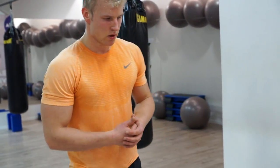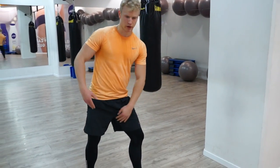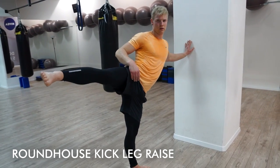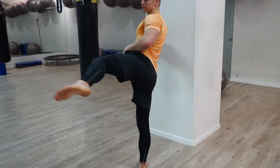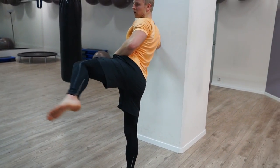The last drill is where we try to imitate the kicking position. We're going to stretch the support leg, working the flexibility of your inner thighs and hamstrings, and at the same time we do this active kick.